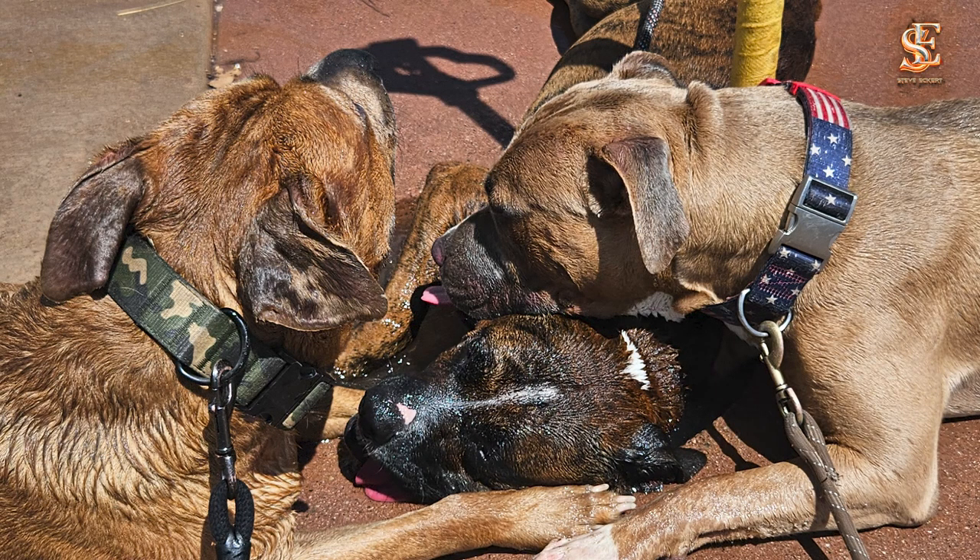I have three dogs, all over 70 pounds, and sometimes have to hold all three on leashes at the same time. I wouldn't have been able to do that if I had surgery. It was a decision about quality of life — the downtime from surgery wasn't worth it for me, so I'm figuring this out and working it on my own.